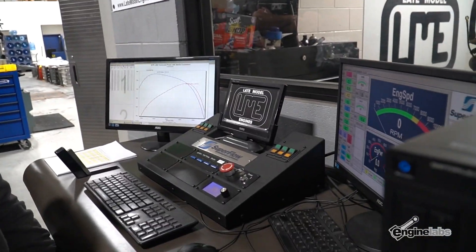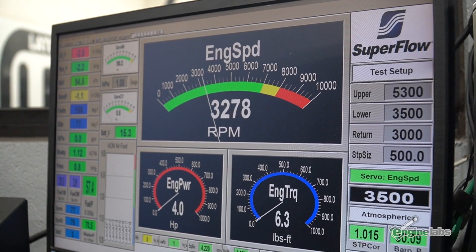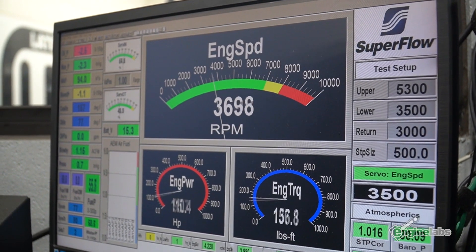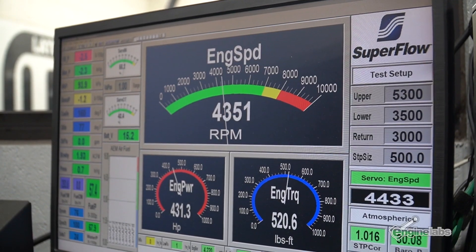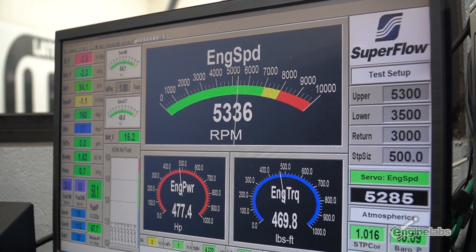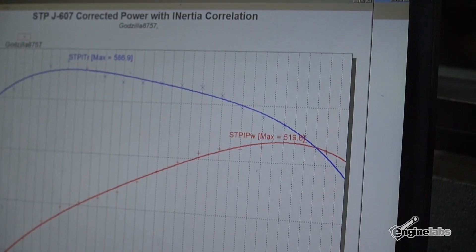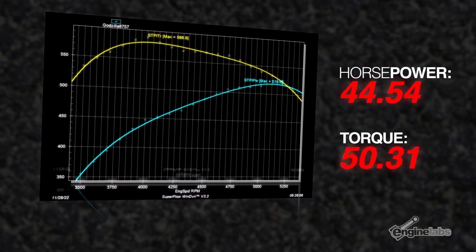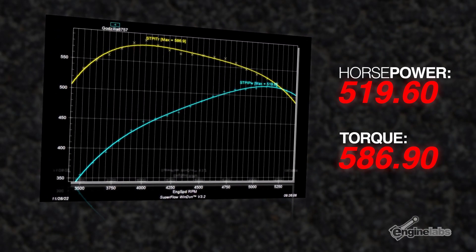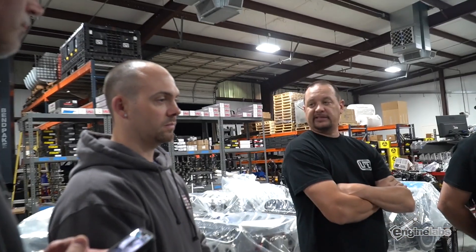It's got a 5,500 rev limiter. And through most of the sweep it's got like 18 to 19 degrees of timing.